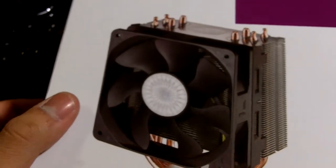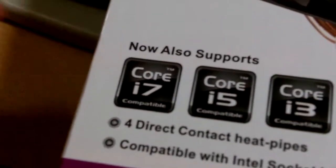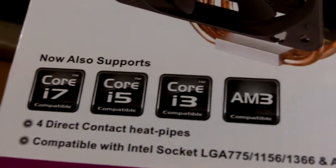This is a better revision from the Hyper 212 and it supports the new Core i7, i5, and i3 as well as AM3.